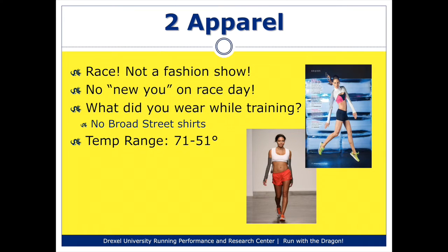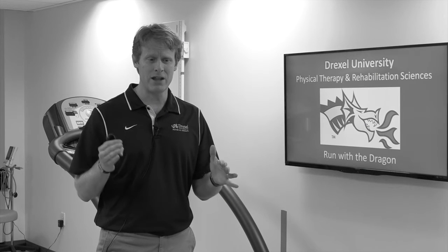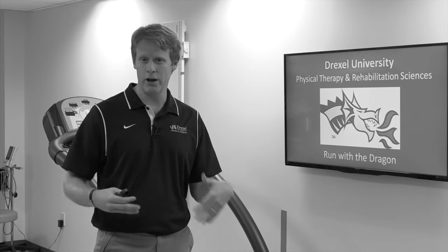The second tip is related to your dress during the race itself. Over the course of history with the Broad Street Run, the temperature range has been anywhere from 71 degrees, which is relatively warm, to 51 degrees — that's the average temperature range. We've even had a time during the history of the Broad Street Run where it was 91 degrees. So you should dress appropriately, realizing that it'll be a little bit cool at the start, and then as you run and warm up, and as the day warms up, you'll get warmer and warmer.